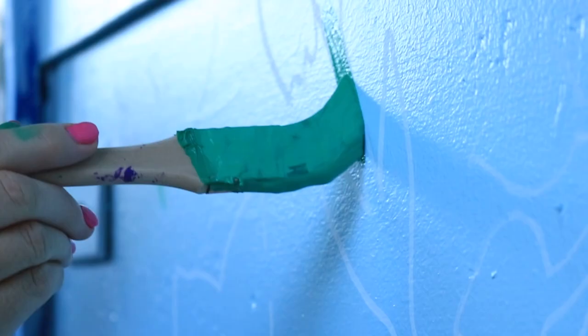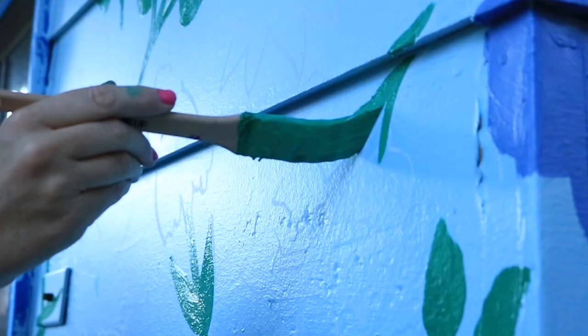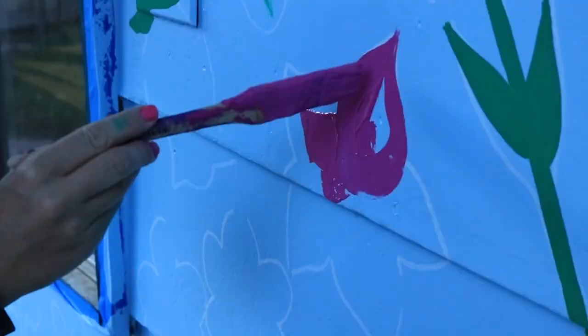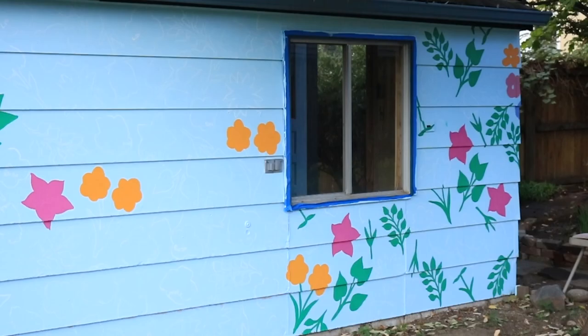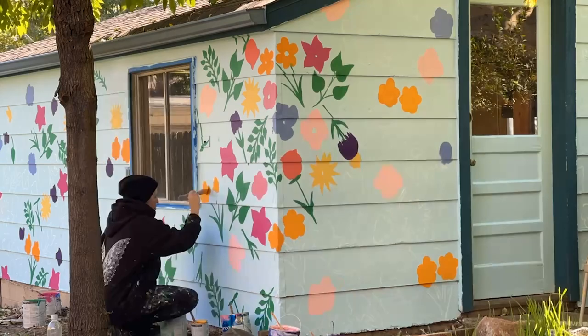We're going into the second day and I went through and got all the stencils up, just kind of placed it. It changed a bit, which I liked — I didn't stick to the exact same pattern that I had started on the corner. But I feel like the colors will be diverse enough and it's all going to be tied together today. So we're going to start painting!